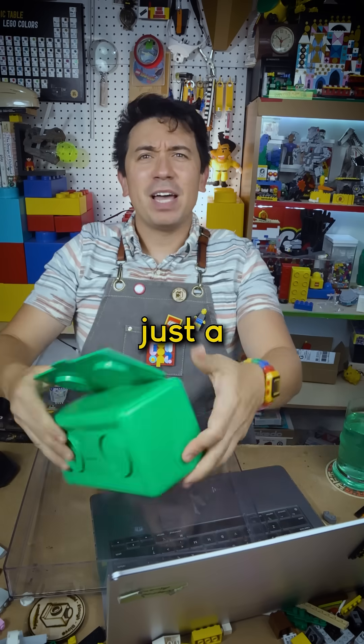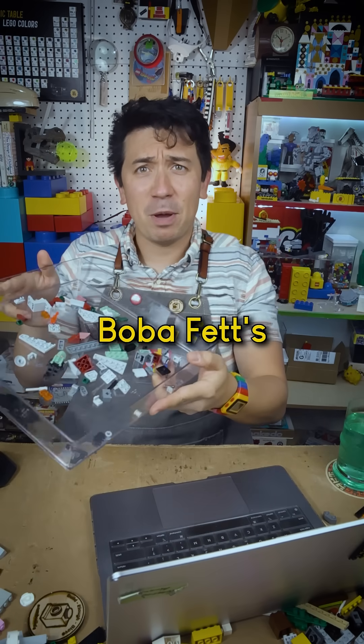All you need is a small LEGO set — just a medium-ish sized set. So what I've got here is Boba Fett's Micro Fighter.